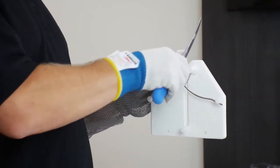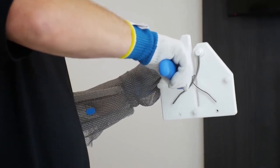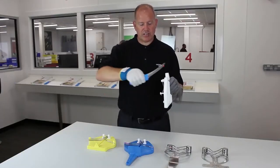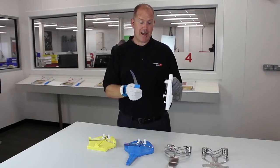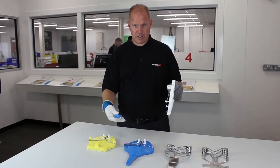Using the edge maintenance tool correctly by placing the heel of the knife gently onto the steel and draw it across the rods very gently by pulling it across the steel. This will realign the edge, allowing you to go back to the cutting process you've been doing.